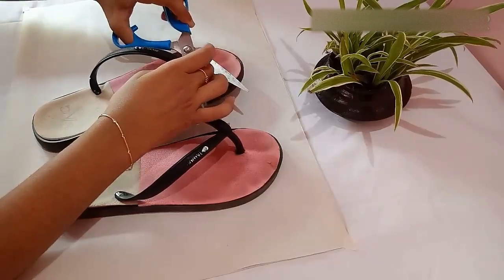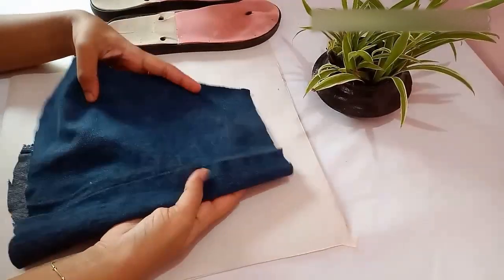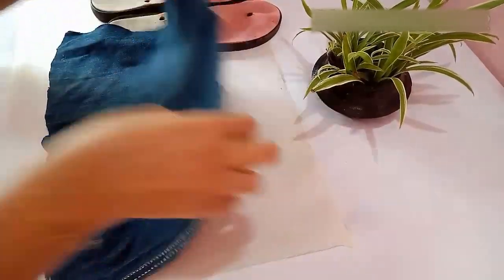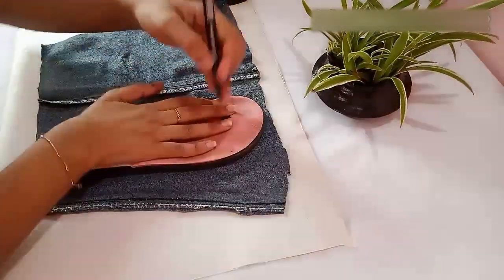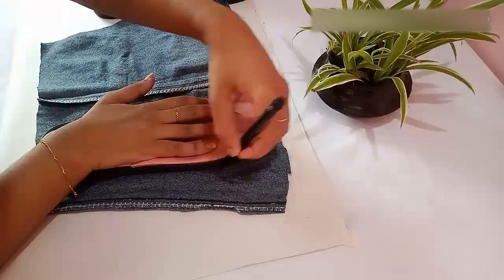First, I am going to cut off the straps. Next, take a piece of cloth — I have taken a cloth from an old jean. Place the slipper on top of the cloth and draw the outline of the slipper.